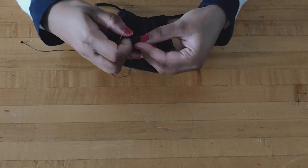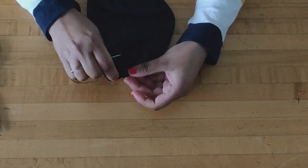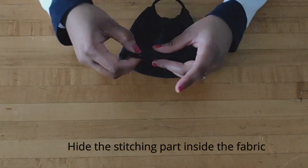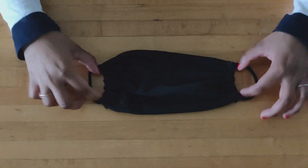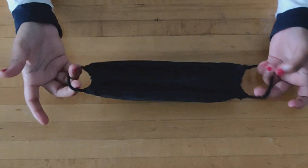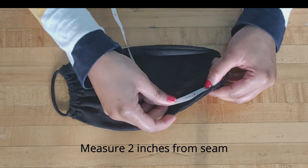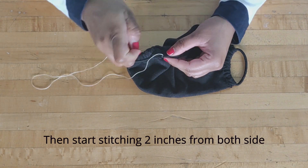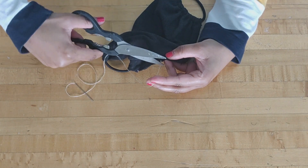Now start stitching both ends of the rubber band to join it again. I marked 2 inches from the seam on each side and closed it by stitching it.